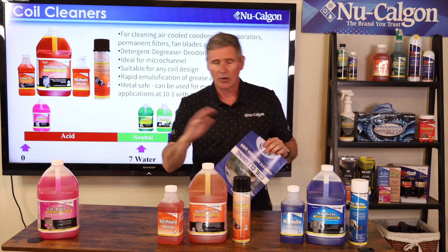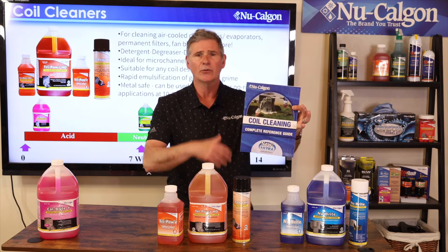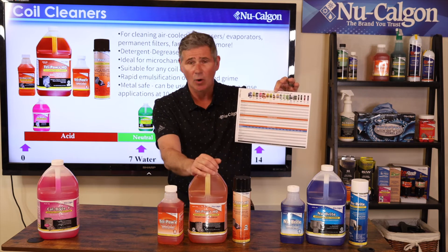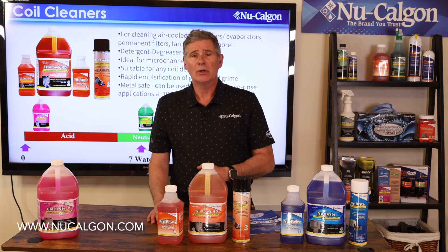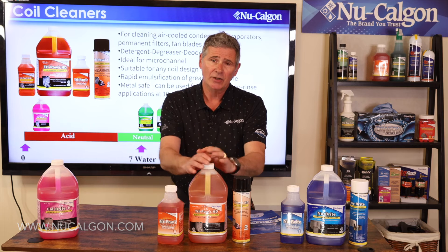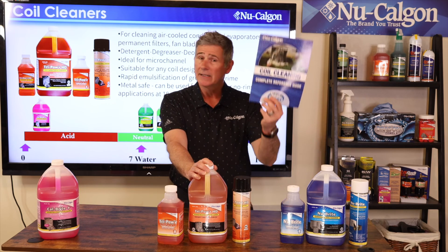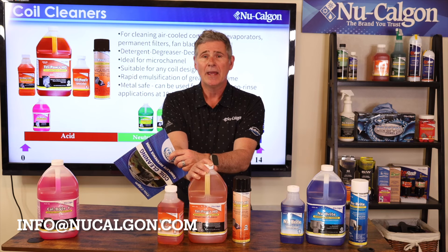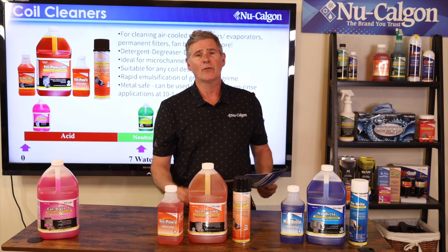If you'd like more information on all the coil cleaners we make — I only touched on a few here — we've got our coil cleaning guide that goes through the different cleaners and applications. On the back there's a chart listing all the coil cleaners and what they're good for across different soil types. You can also go online at www.newcalgon.com, where a drop-down tool lets you enter your soil type and coil type and get cleaner recommendations. For any other questions, reach out at info@newcalgon.com. I hope this helped you decide what coil cleaner you need for your job. I'm Jim Dufault for New Calgon — thanks for watching.